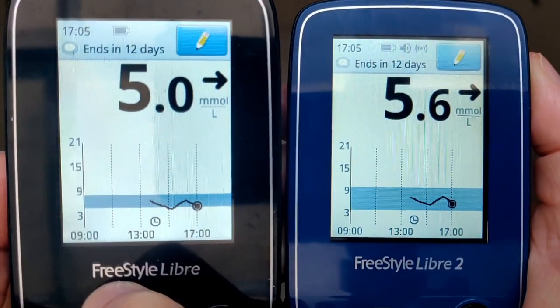Later on, doing another check: Libre 1 says 5.0, and Libre 2 says 5.6. Really good and very similar. The two graphs show the same direction. So overall, which do I think is better? It's really hard. There were differences in accuracy, but sometimes the Freestyle Libre 2 was more accurate and sometimes the Freestyle Libre 1 was. Neither was consistently more accurate. The Libre 1 has the advantage of readings on both reader and phone; the Libre 2 has the alarms.